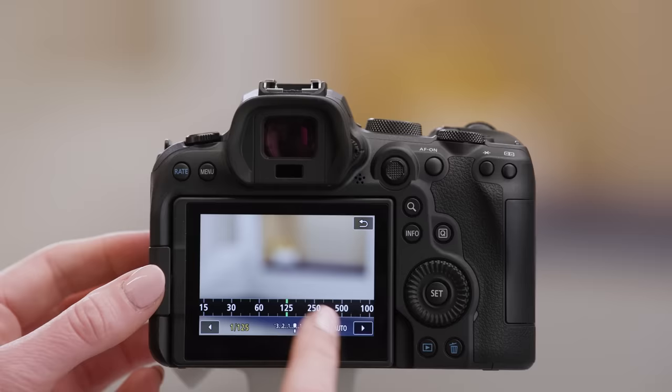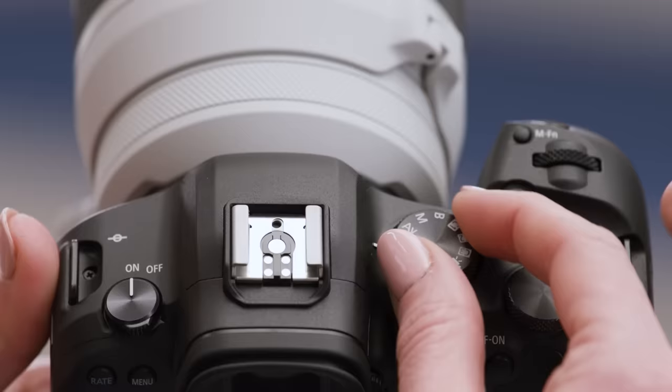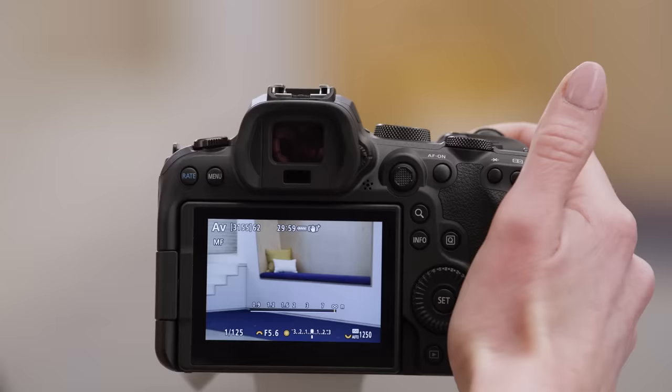You can then set the minimum shutter speed you want, say one five hundredth of a second, and the camera will auto adjust the ISO to properly expose the picture. Now let's try out aperture priority. With this setting, you put your aperture to your desired level and the camera will automatically adjust the shutter speed and ISO, which definitely helps when the sun creeps out from behind a cloud. Turning the mode dial to AV will place the camera in aperture priority mode. Watch as the camera will auto adjust the aperture and ISO.